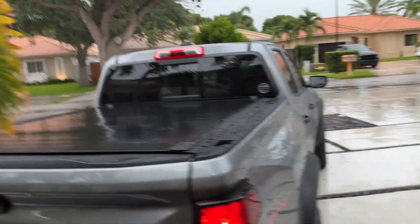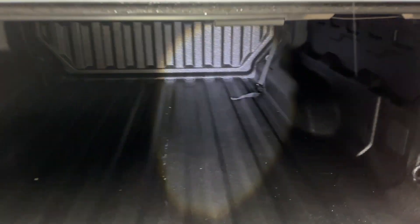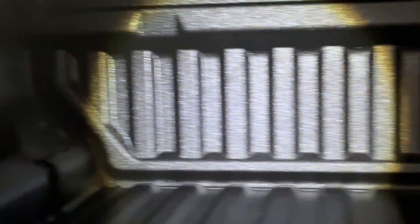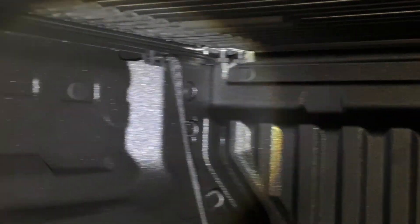We've just had some rain and I'm going to take a look to see if we got any water in here. Looking back there with a flashlight — that all looks pretty dry. I don't see any moisture, there's no reflection of moisture anywhere. The only slight moisture is on this edge, but I believe that's from opening because there was water on top that fell when I opened it. This is actually pretty dry — there's no water at all.